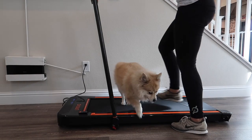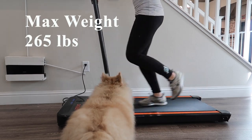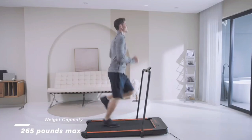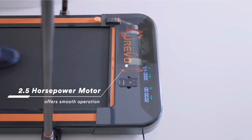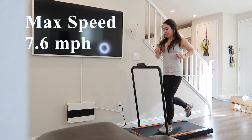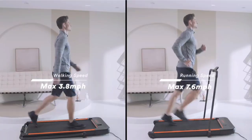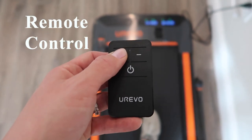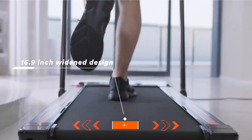Now for a few details on this treadmill. This treadmill has a recommended max weight of 265 pounds, which is 5 pounds more than their previous model. It also has a 2.5 horsepower motor, same as the previous model. You can run with speeds of up to 7.6 miles per hour with the frame up, and walk on speeds up to 3.8 miles per hour with the frame down using the remote control feature. This treadmill has a 16.9 inch wide belt, composed of 5 layers.